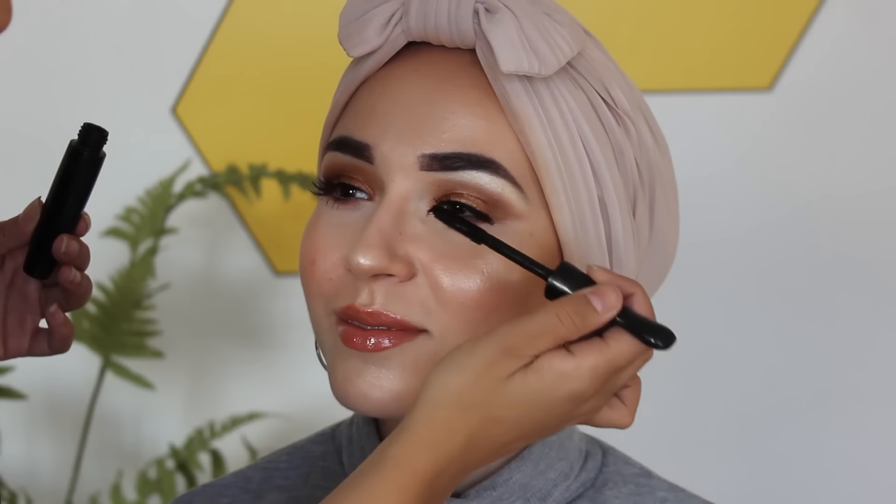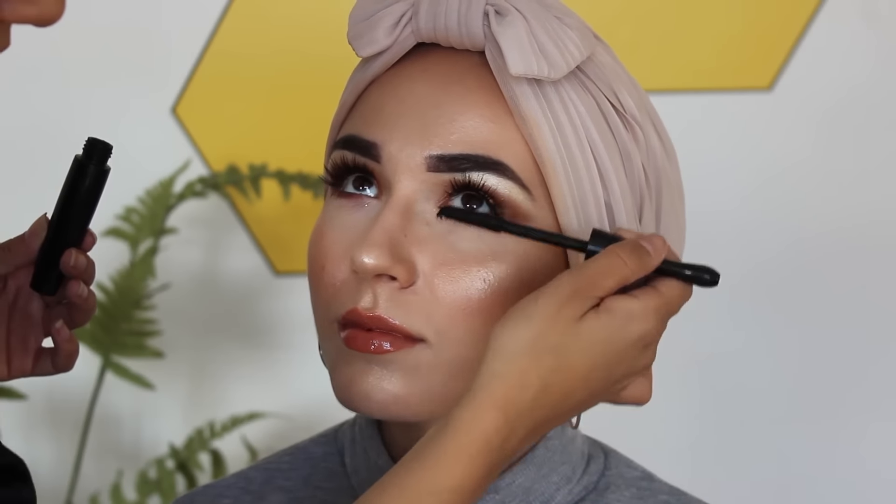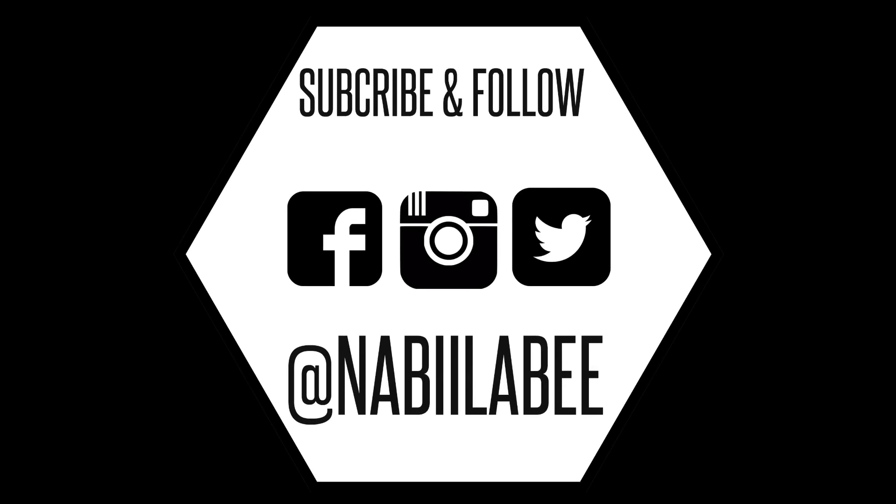Now she's just putting on some mascara to make my eyes pop a little bit more — I really can't go anywhere without mascara. Now just applying some Fix Plus by MAC, and that is the finished look. The scarf I'm wearing is a Nabila B scarf called Shark Skin, which you can find on NabilaB.UK. I hope you guys enjoyed it — please give this video a thumbs up and subscribe, I'll see you guys later, bye!